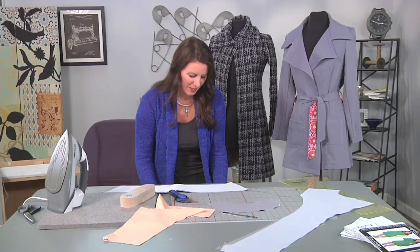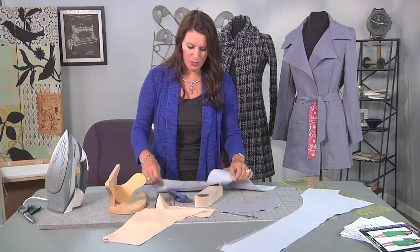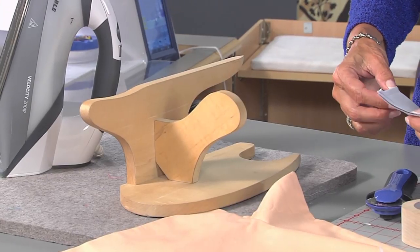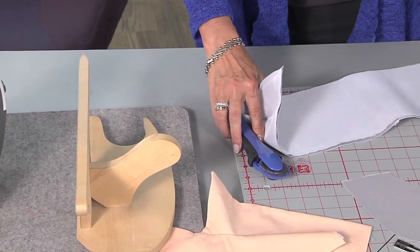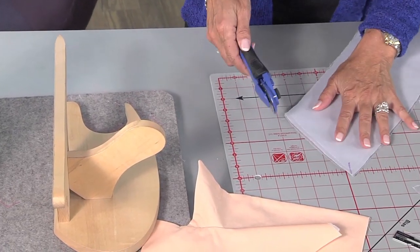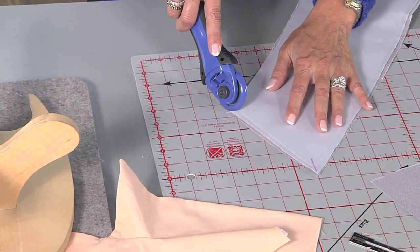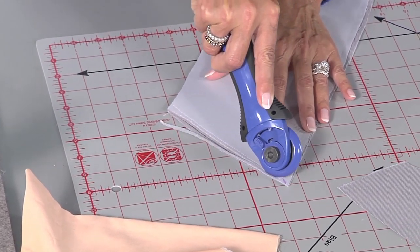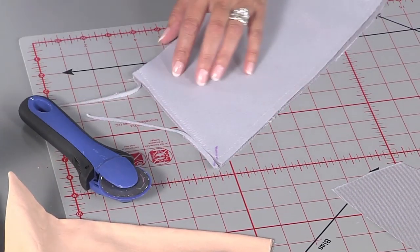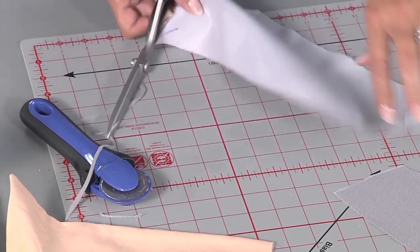Let's press. I'm going to grab a point press — this works great for the collar because you want to press these seams open before you tuck them out. We're also going to trim. You can use a rotary cutter or your scissors — let me show you both. I'm angling the rotary cutter on the side because you want one of these seam edges to be a little shorter than the other. Let me just trim that off.